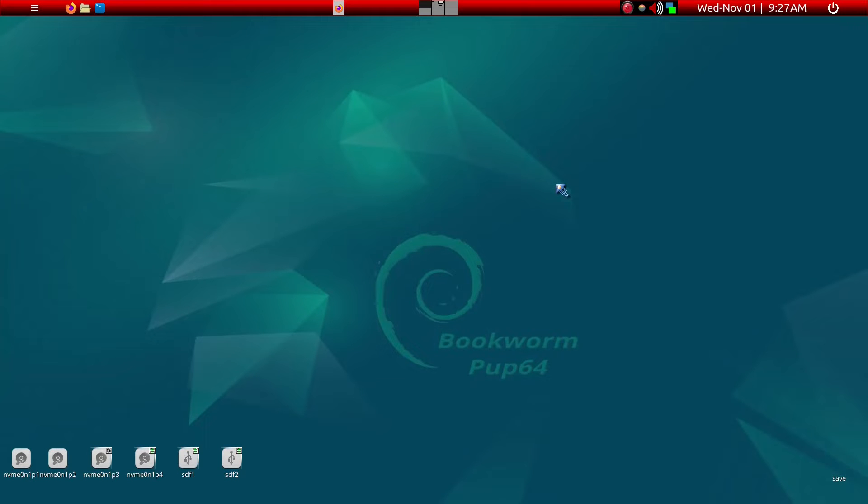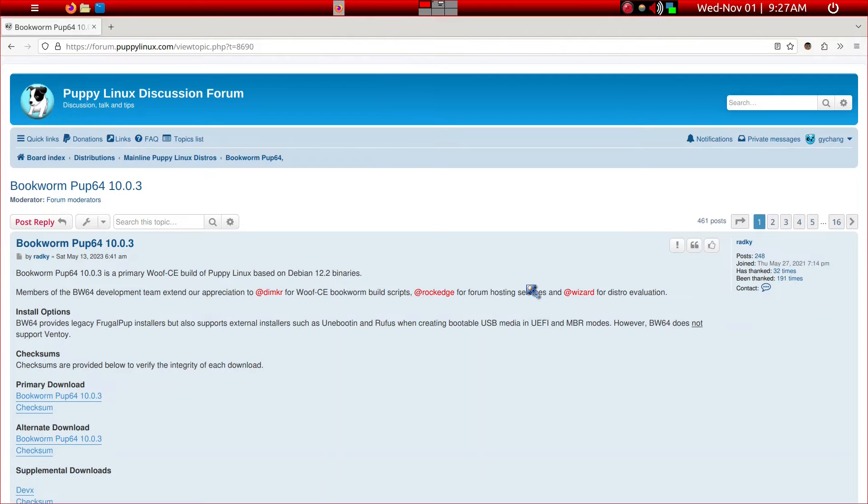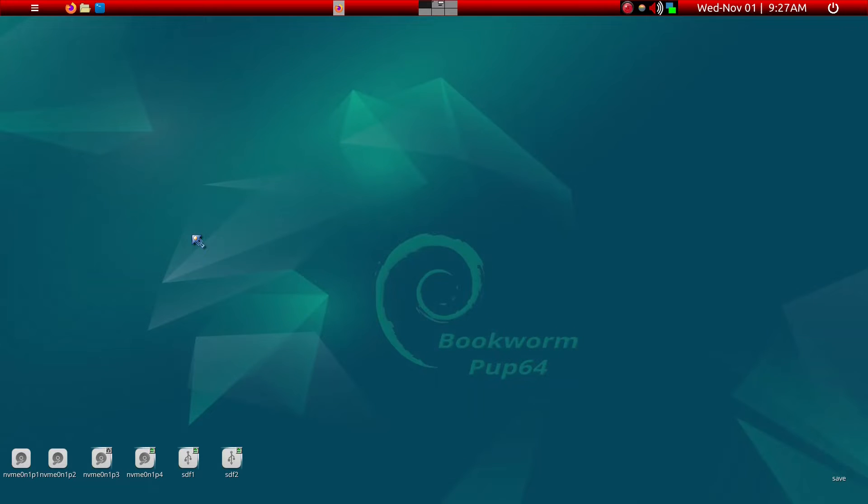Today I'm going to go through how to upgrade the Bookworm ISO. I noticed a couple days ago that Bookworm Pup 64 10.03 has come out, and I have been using 10.02 for a while. I find that this is an excellent distribution, so I downloaded it, and I'm going to show you how to upgrade the ISO of the Bookworm.